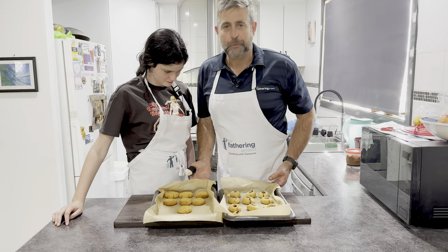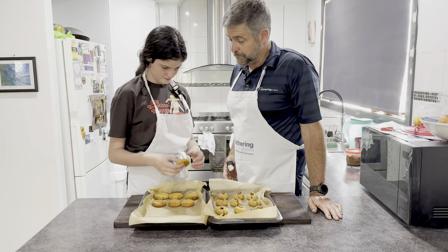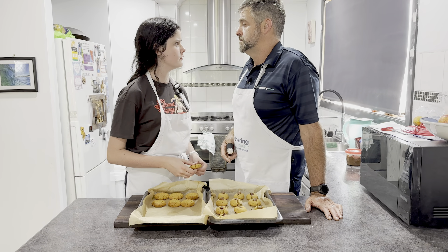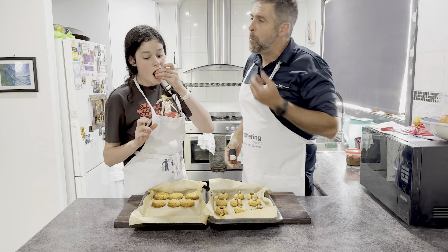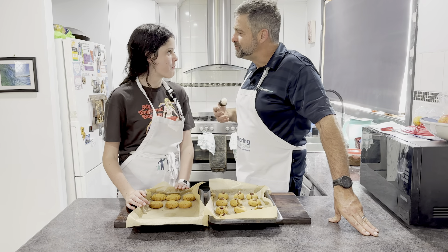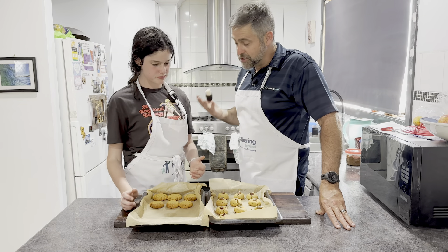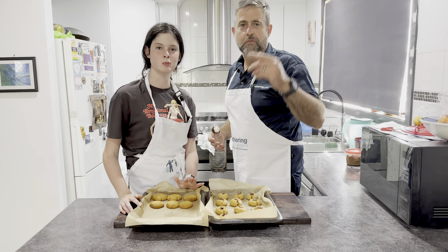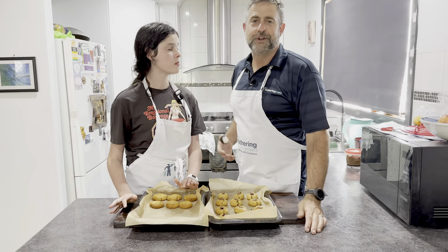They look awesome. Dads, they've cooled off, so I guess it's time now to taste one. They're a bit crumbly. It's just a big mouthful of peanut butter, but it's a cookie. Oh, that's good. Hey dads, have a go — the simplest peanut butter cookies you can ever find. Till next time dads, keep being great dads.